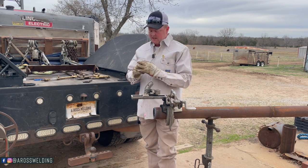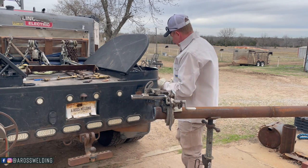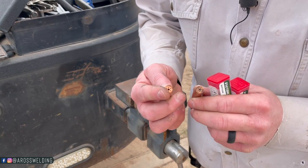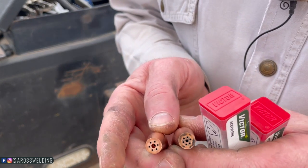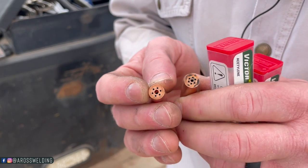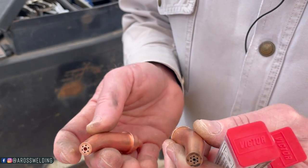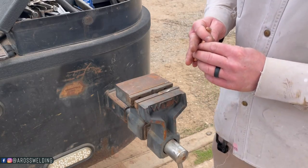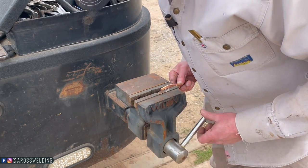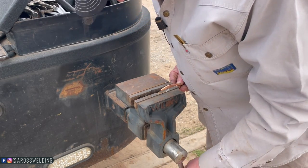Let's go ahead and cut into these with a hacksaw to see how they're different inside. Like I said earlier, this is the scarfing tip because the hole gets smaller whenever we come back a quarter inch or so, and this is the cutting tip - the hole is the same all the way through as far as we know, but we're fixing to find out. The first one we're going to cut is the cutting tip. Let's see what's inside.